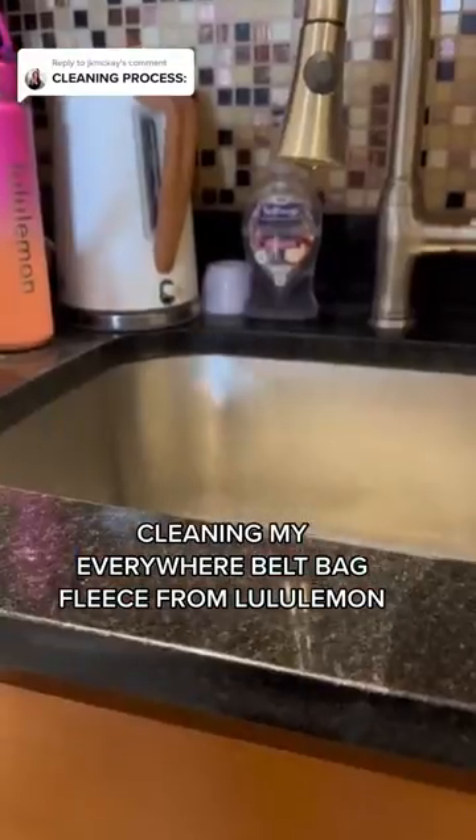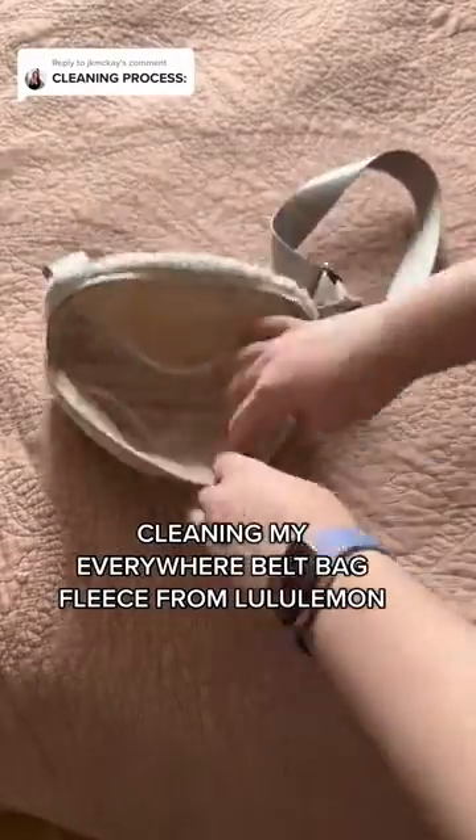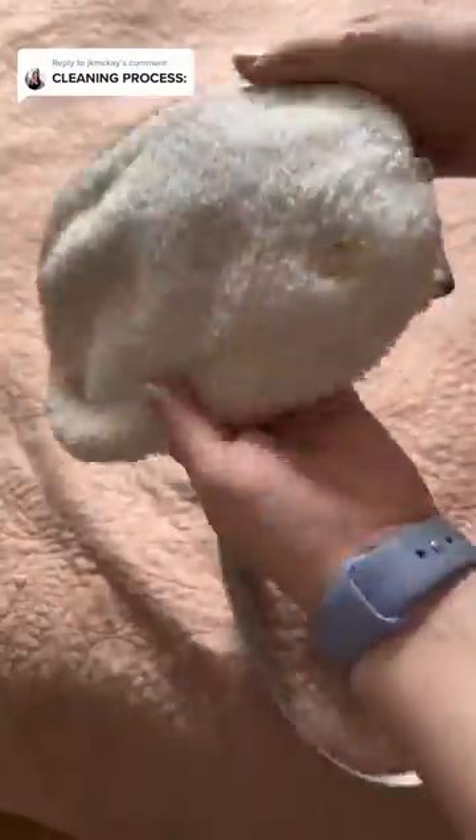All right, buckle up — we're cleaning my Everywhere Belt Bag fleece from Lululemon. First up, removing all of the items from the bag and then giving it a lint roll.